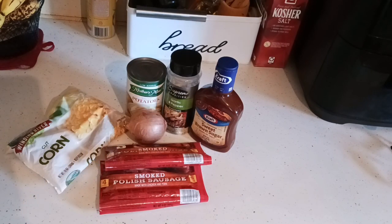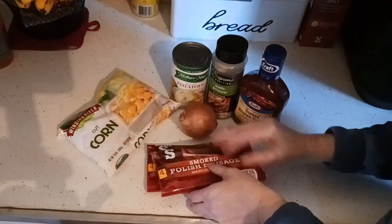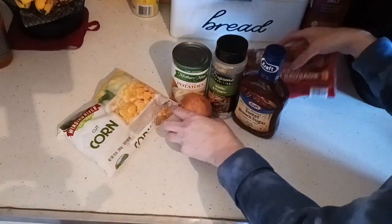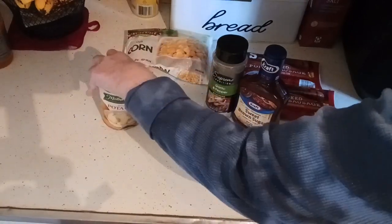We're going to throw this together on the sheet pan — we're going to chop up the onion first. Get your oven preheated to 350 degrees if you're cooking along with me. I already thawed my sausages; get them in the microwave. I'm going to do the onion first. You can do the corn on the sheet pan, no problem.